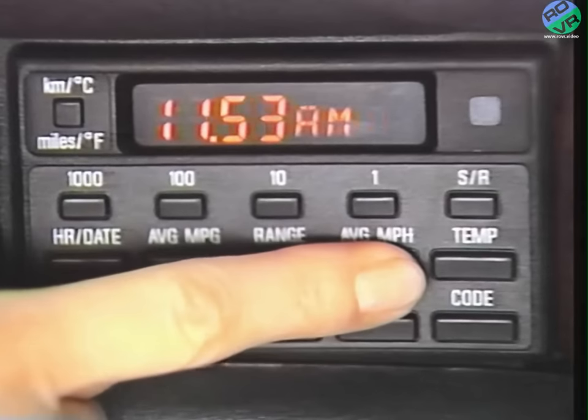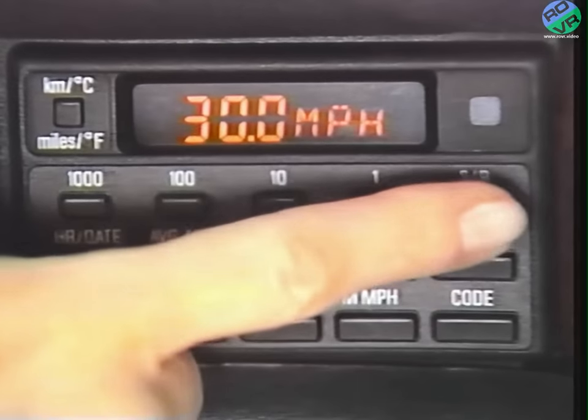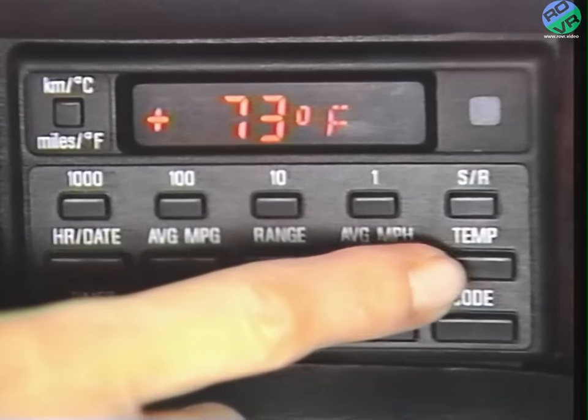This button shows the average miles per hour that you've been driving. Press set/reset to start a new calculation. This button tells you the current outside temperature. And if the outside temperature falls below 37 degrees, a gong sounds automatically — a good warning to be careful about the road surface freezing. Below 37 degrees shows up on the check control display also. To cancel the display, just press any other computer function. It cancels automatically if the outside temperature warms up to 42 degrees or above.